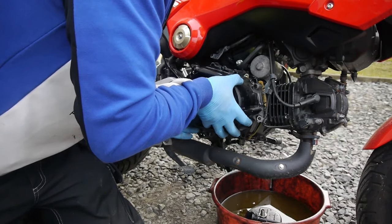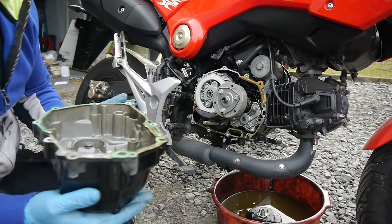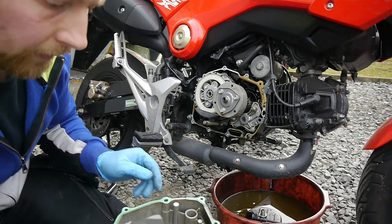Just be careful of the gasket — this one has broken anyway, so I'm going to have to get a new gasket for that.